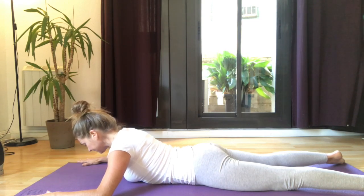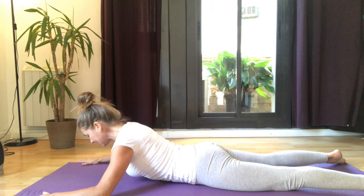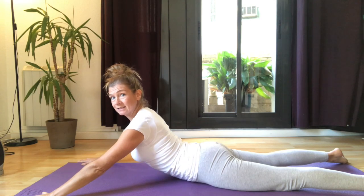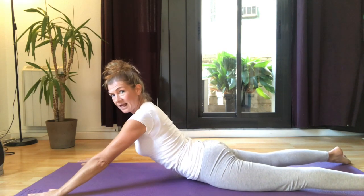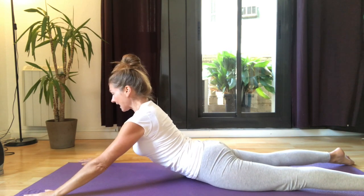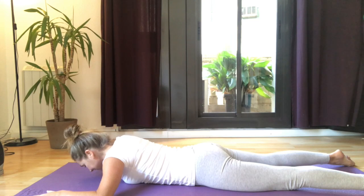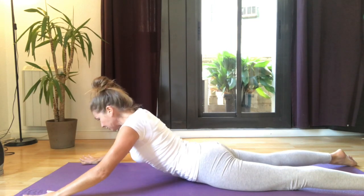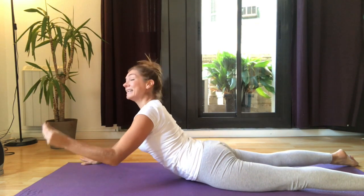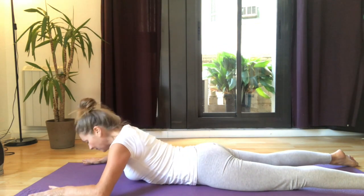Take a deep breath in, and as you breathe out, start to push into your fingers and hands and start to raise the body up off the mat. It's not a back bend — we're lifting from here as well as in the back. Take a deep breath in, and as you breathe out, lengthen back down towards the mat. Inhale and exhale, push yourself back up. Squeeze the bottom a little bit — light engagement — and then come all the way down.